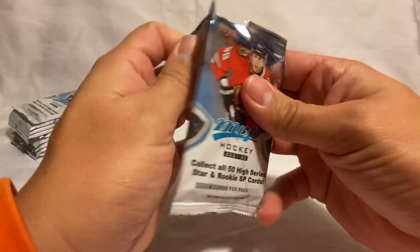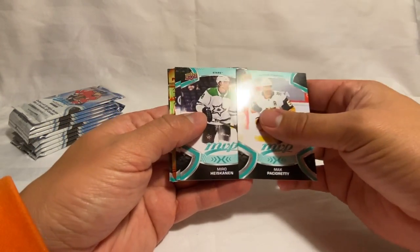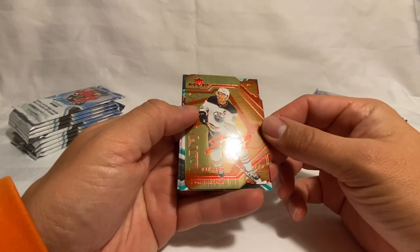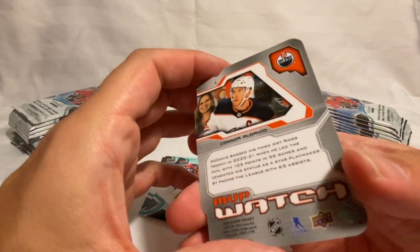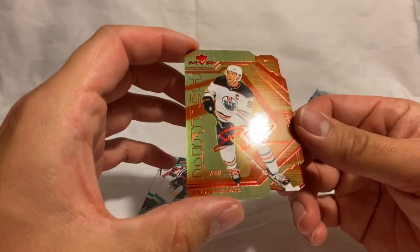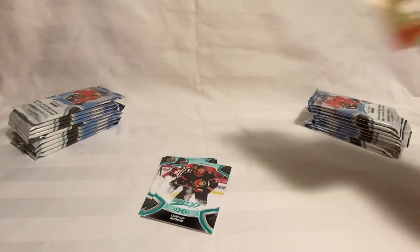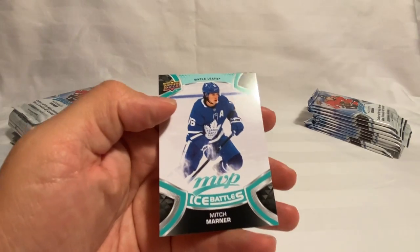On to the next one — so many packs. We got a patch already, Hischier, and look at that — a Connor McDavid! Holy moly, 48 of 250. That thing is pretty sweet right there — this will probably be our hit of the box. Anytime you can pull a Connor McDavid it's pretty good; I seem to pull him a lot. Finishing up we got Connor Brown, Barkowski, van Riemsdyk, and we got a Mitch Marner Ice Battle.